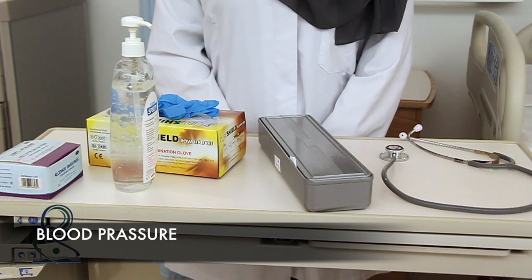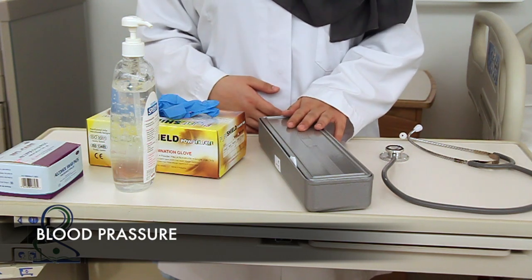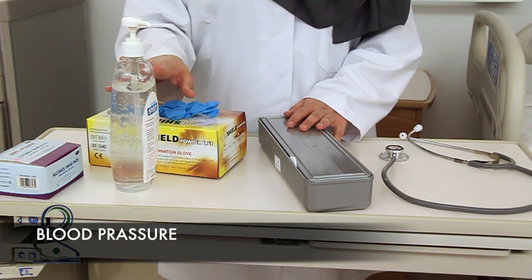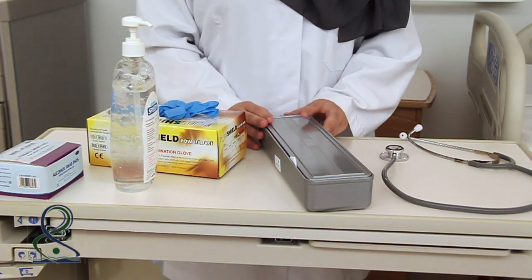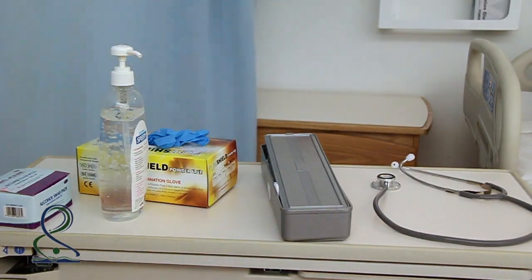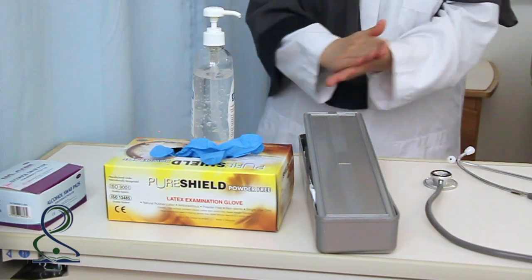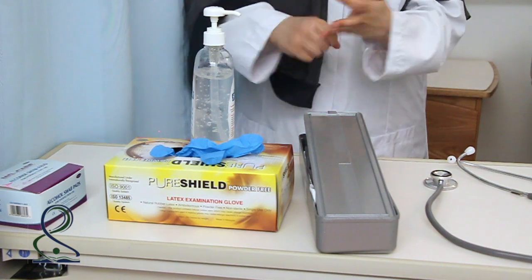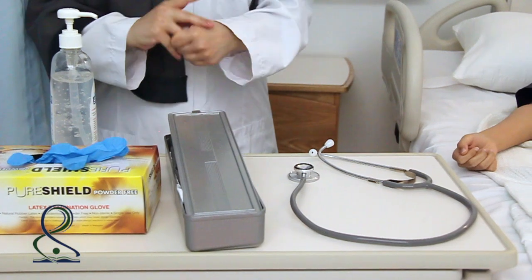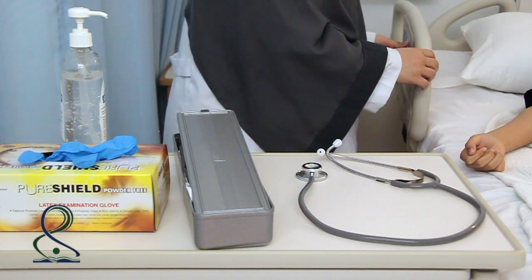For systolic blood pressure, gather a stethoscope, an appropriate size sphygmomanometer, alcohol swab, gloves, and perform hand hygiene. Explain the procedure to the client and provide client privacy. Perform hand hygiene before beginning.